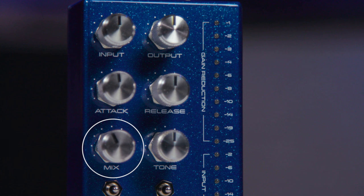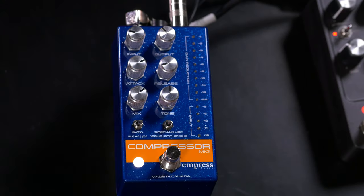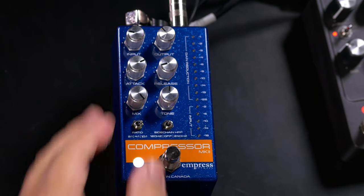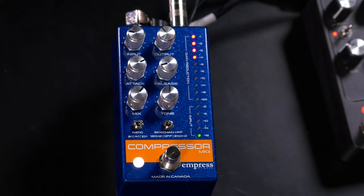Next up we have the mix control, which sets the blend between the uncompressed signal and the compressed signal. This allows you to do what's called parallel compression, so you can really squash the signal but you're not losing all of the life. You still have some of the dry signal blended in, so you still have dynamics and your attack, but you're also getting the benefit of that compressed signal.